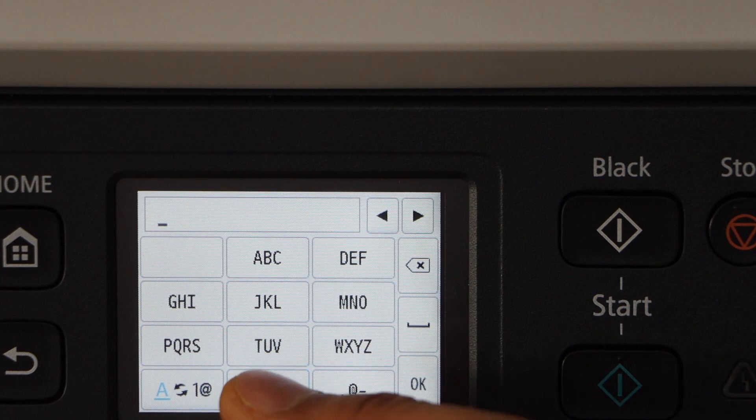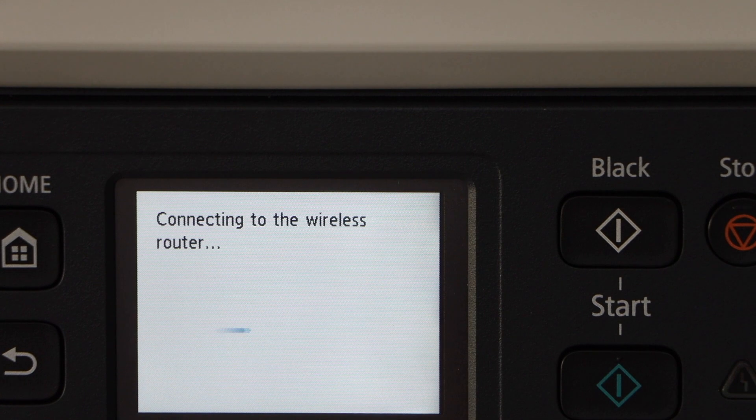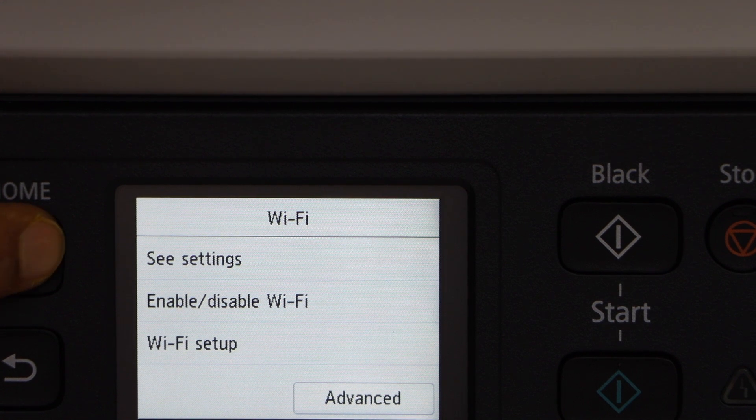Use the touch display panel to press OK to enter the password, then press OK to apply the password. The printer is now connected to the Wi-Fi network. Press OK, then click on the home button.